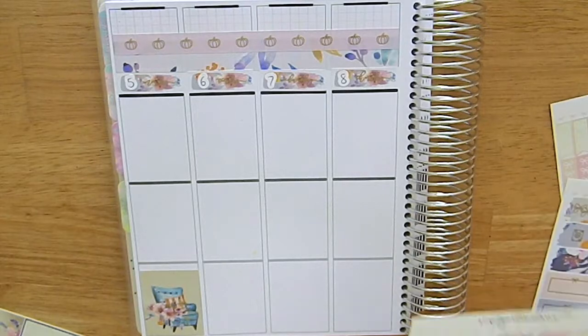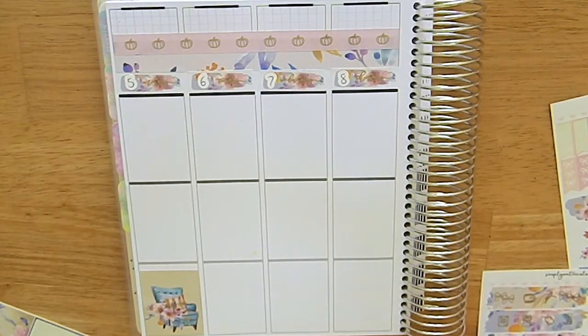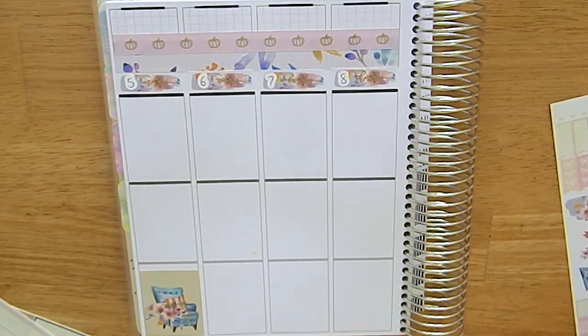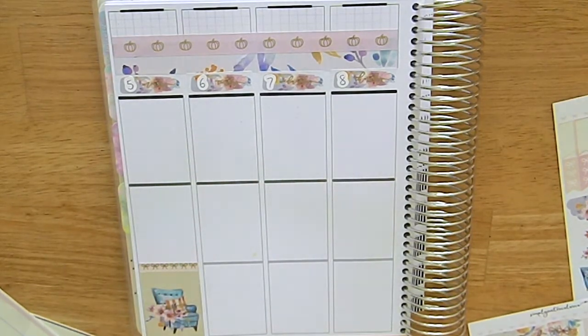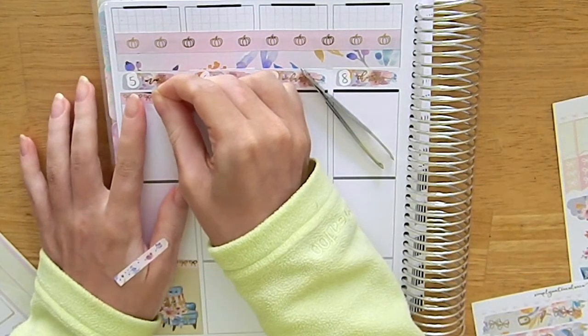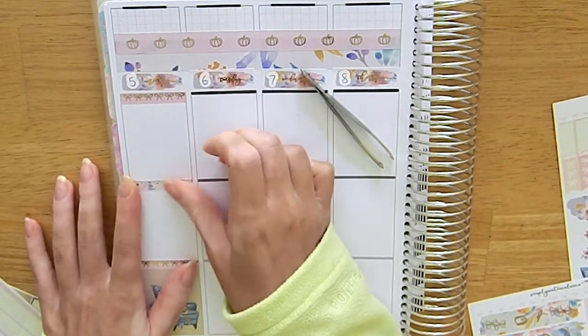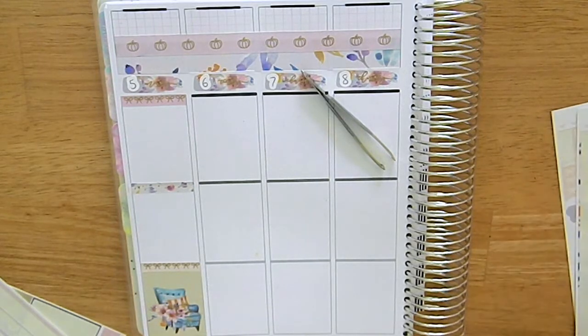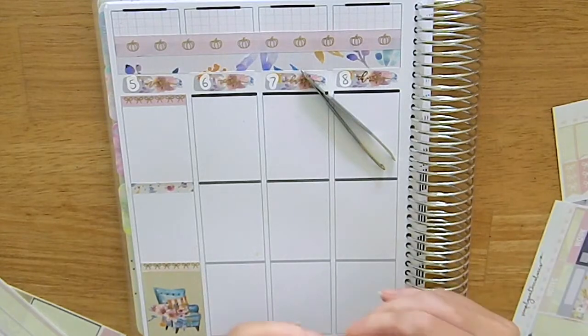The date covers I used this week are from Planner Goddess Studio, which is an Australian shop. As always I put down the washi at the top and also my sidebar, which you'll see when I do the other side of the spread. Starting off on Monday, I put my full box down the bottom and then put one of the bow headers on top. This kit came with two sets of bow headers and a pattern header, so I decided to use the pattern header in the middle to split up the bow headers, and did my usual scattered pattern.